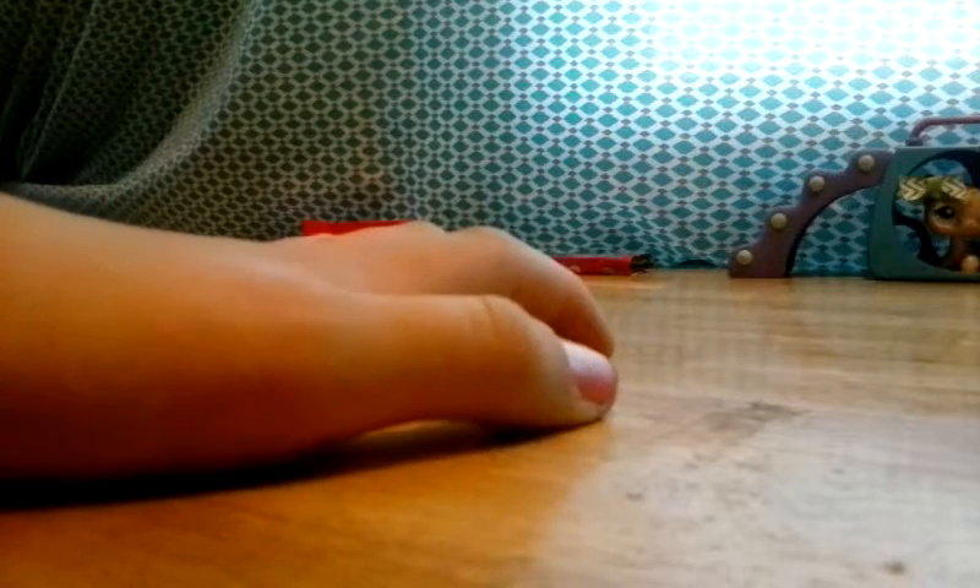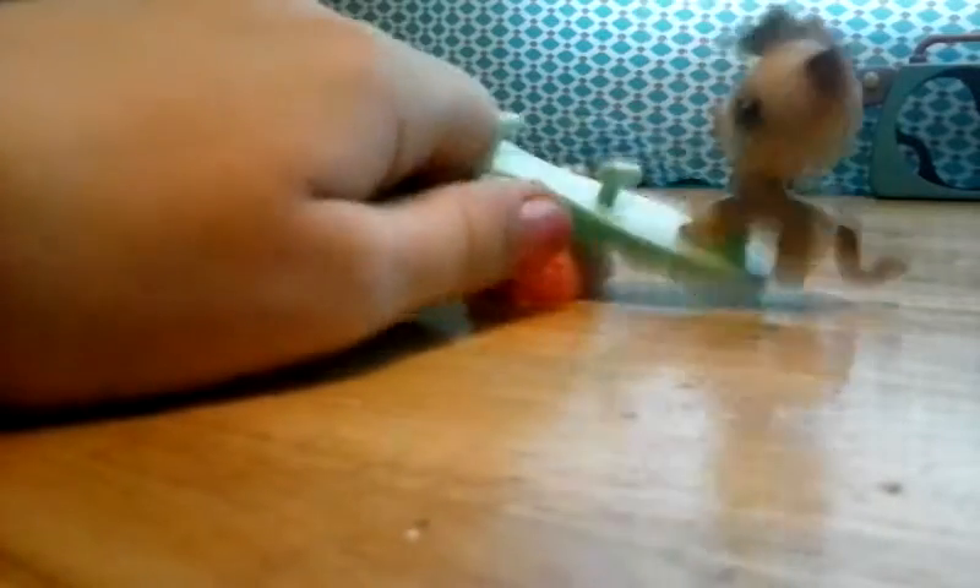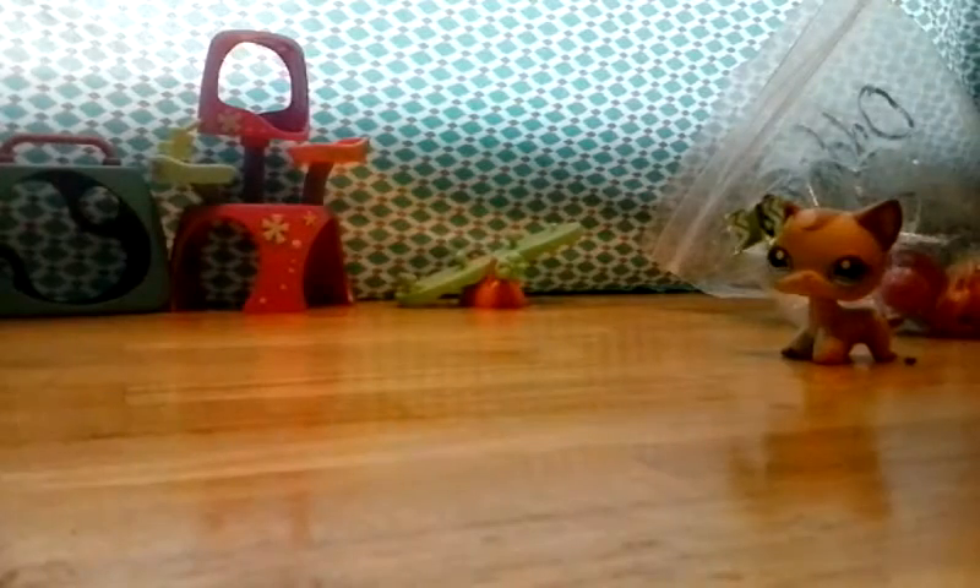The next thing I'd like to add would be this teeter-totter, or seesaw — it has a lot of names. There's one side for a bird, I'm guessing, and then another side for one of the older pets — not old, but they don't have the magnets; she has a hole in her paw. It's just like a loner teeter-totter. And I'm gonna actually put that right there.